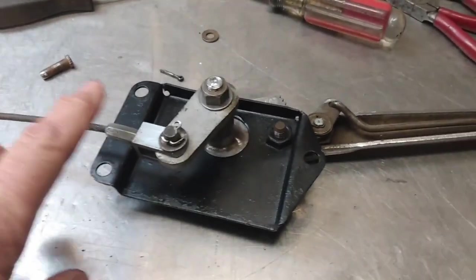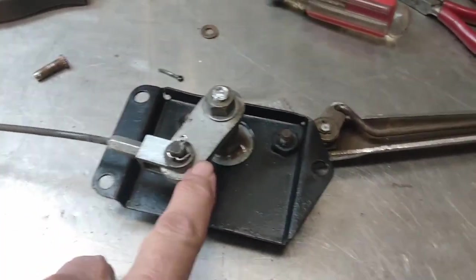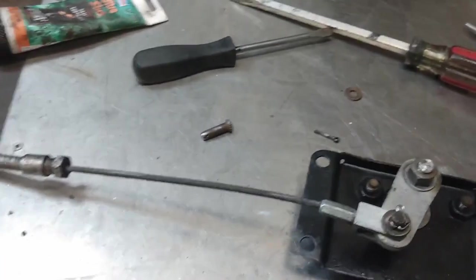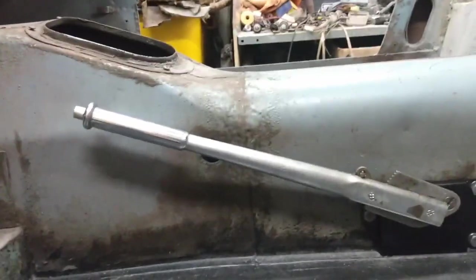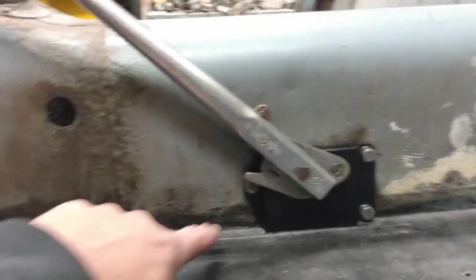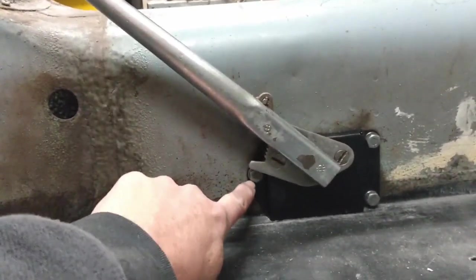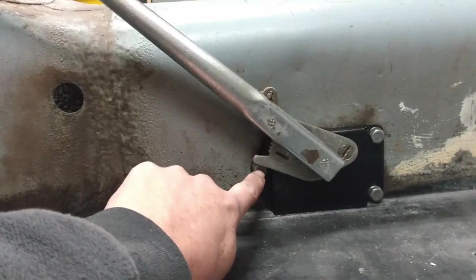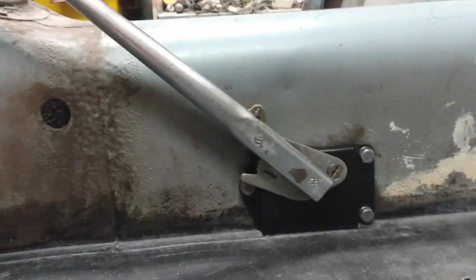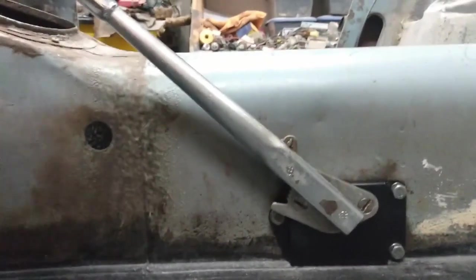Now that we have the cable reattached to the actuator arm, I'm just going to slip the clevis pin in the other end temporarily because it's not going to get hooked up yet. And that is ready to go back in the car. There we have the handbrake reinstalled in the car — I cleaned up the bolts for it. It operates smoothly. This one is just a little awkward to get to — you can't get a ratchet or socket on it, so you've got to use a wrench. But other than that it looks good in there.